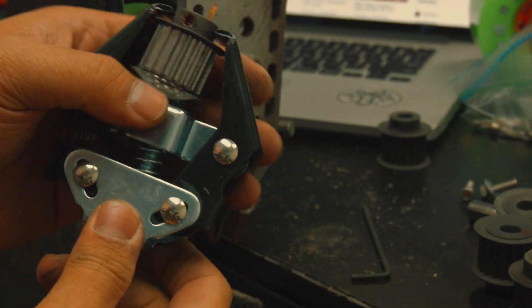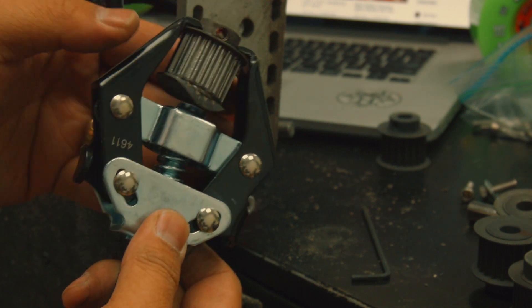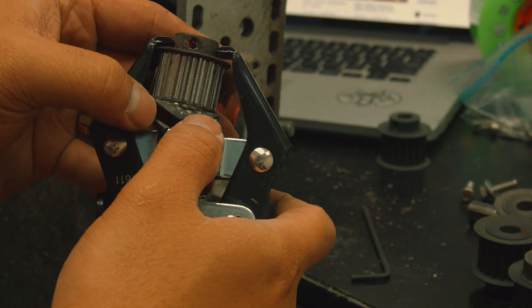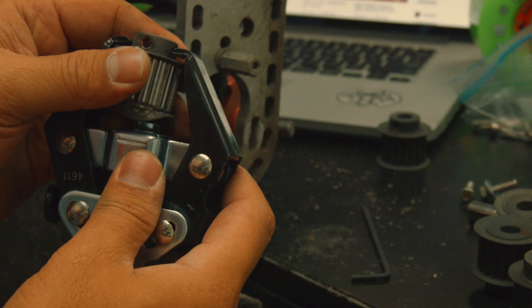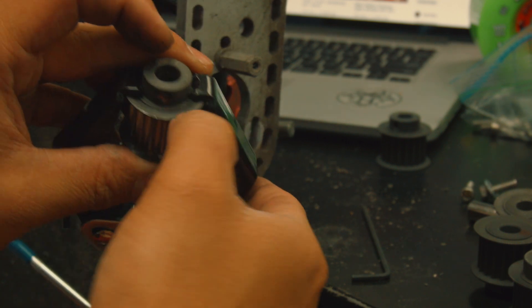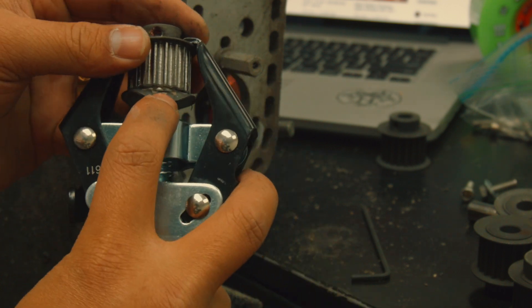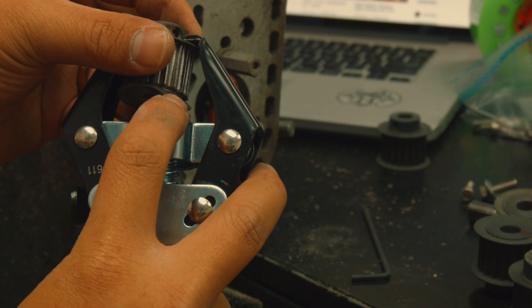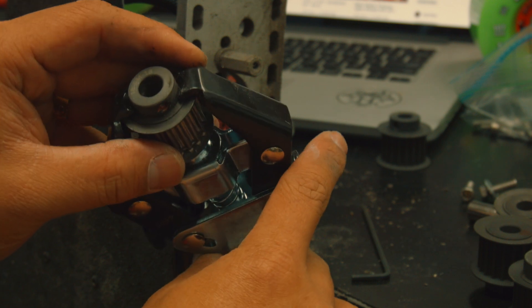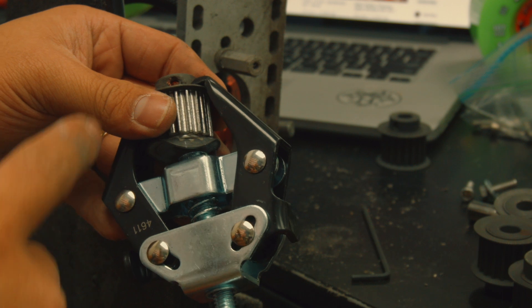The best way to remove the pulley when it's glued — don't grab it from the top because you'll tear apart the pulley. Try to place the puller all the way at the bottom where it's the strongest part, then pull it out. I actually broke the pulley by grabbing from the top, so it's useless now. Learn from my mistake — always use the bottom.